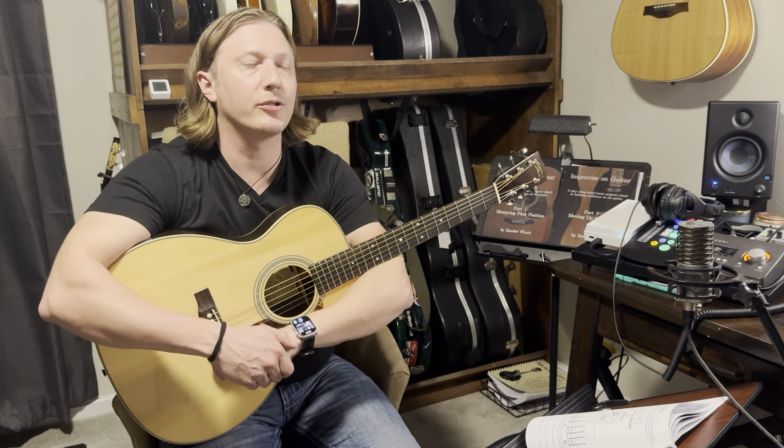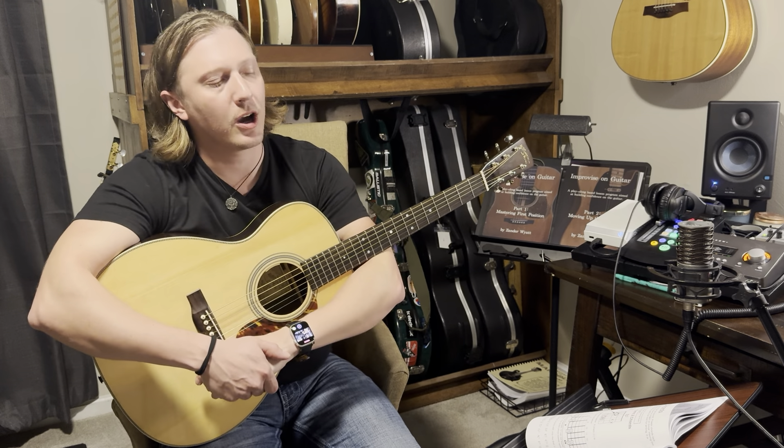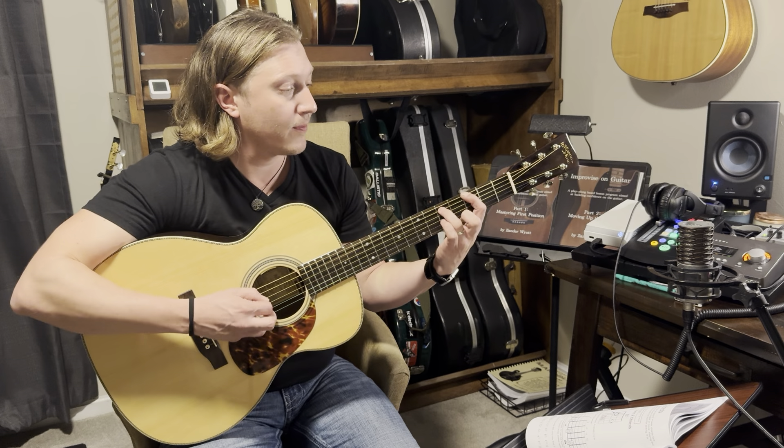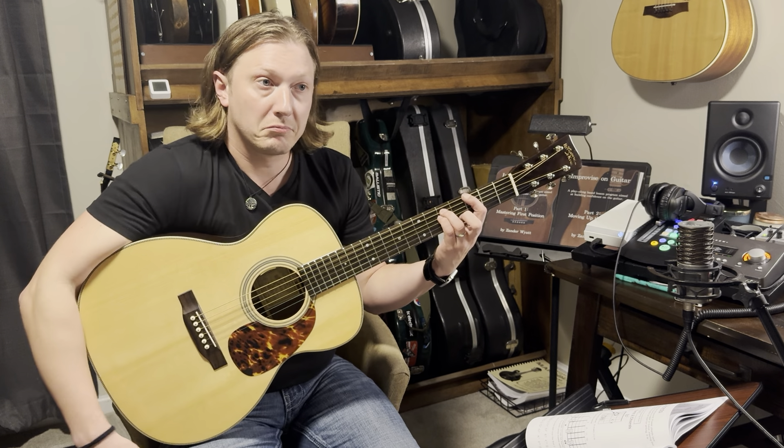I'm going to combine the next two: power chords versus bar chords. Power chords don't have the third that we've been talking about, so it's literally just root, fifth, root. That's it.